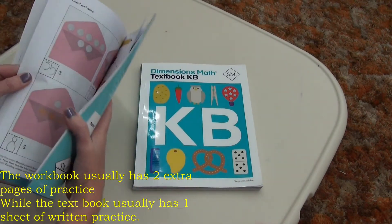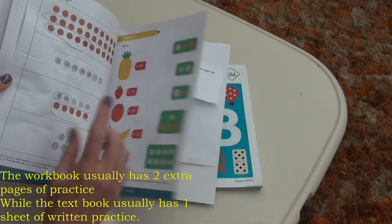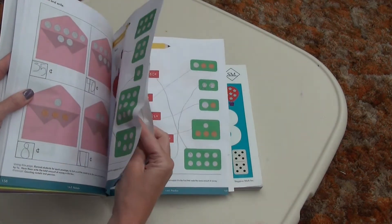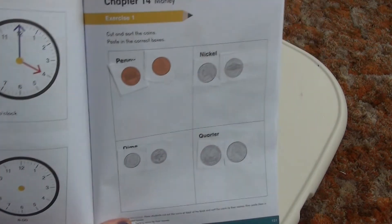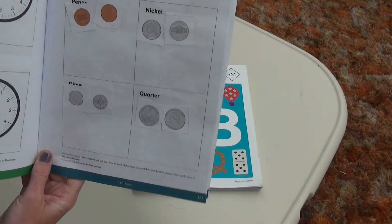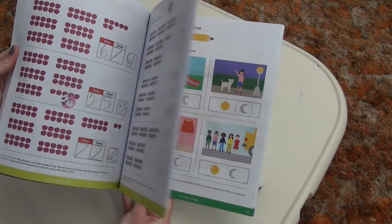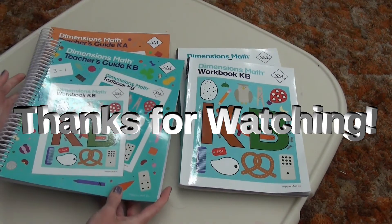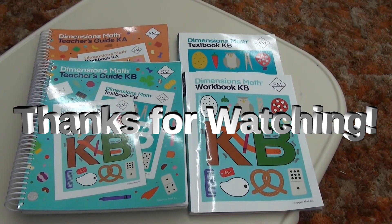There were a few things in the very back where you could cut out and use. We did have a little bit of cut and paste — you can see where we cut out the pennies and the nickels and pasted them into the sheet. So this is a really, really good program and I highly recommend it. I will be using it again for first grade. If you're interested in seeing a walkthrough of the first grade workbook, let me know down in the comments and I'll get that added.